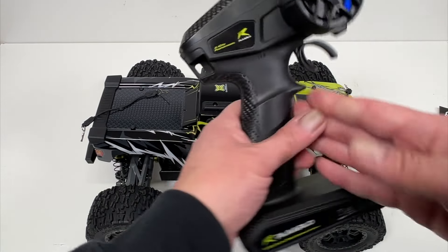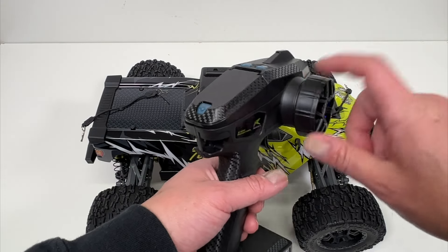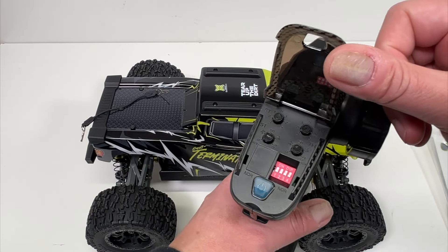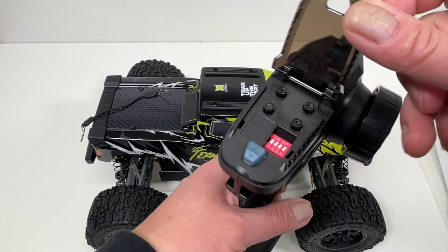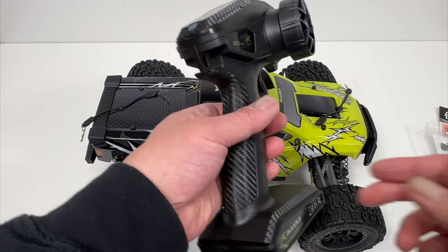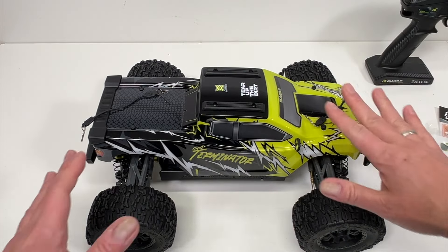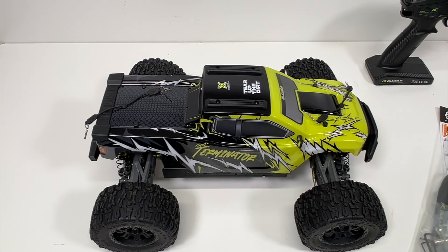First off, it does come with their standard radio. Works totally fine, never had any real issues. It has a hard plastic wheel and some basic adjustments for trim, dual rate, that kind of stuff. I did notice the dual rate was turned down a little bit on the throttle side. Since it is 3S capable and mine came with a 3S pack — 2200 mAh — I think that's going to be kind of a monster on this little guy, so maybe that's why they turned down the power out of the box. Something to be aware of — make sure you get full speed there.